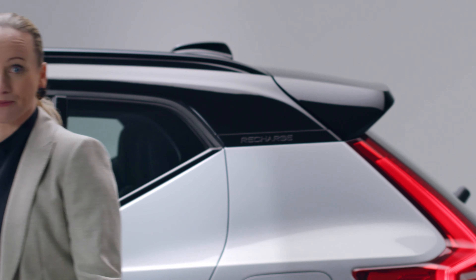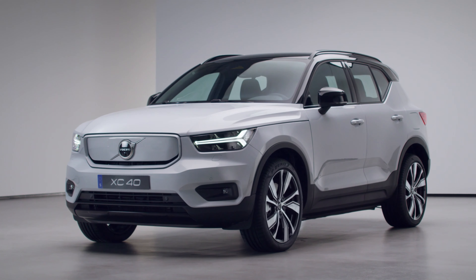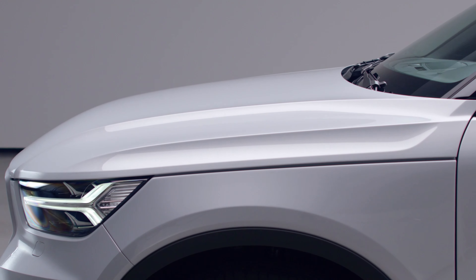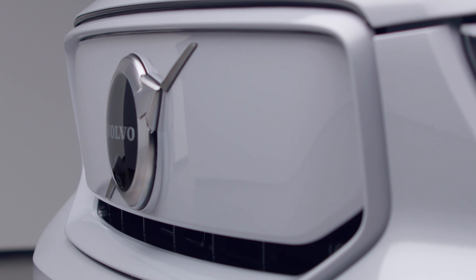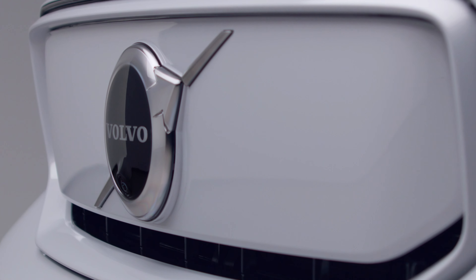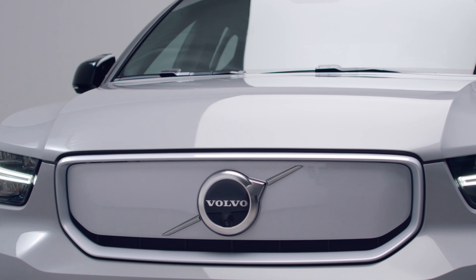Before we dive into the technology inside, let's take a look at the outside. The XC40 Recharge is a true SUV with a powerful stance and sporty expression. At the front of the car, the clamshell hood, together with the dramatic surface area, works very well with the new color-coordinated covered grille. This is to emphasize the new era of electric cars. At the same time, the covered grille improves the car's aerodynamics.